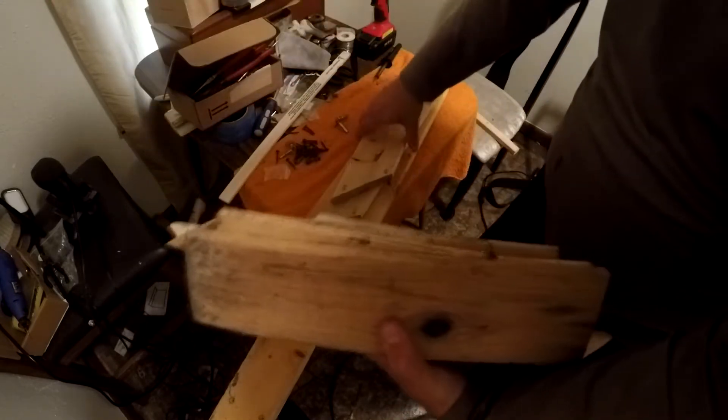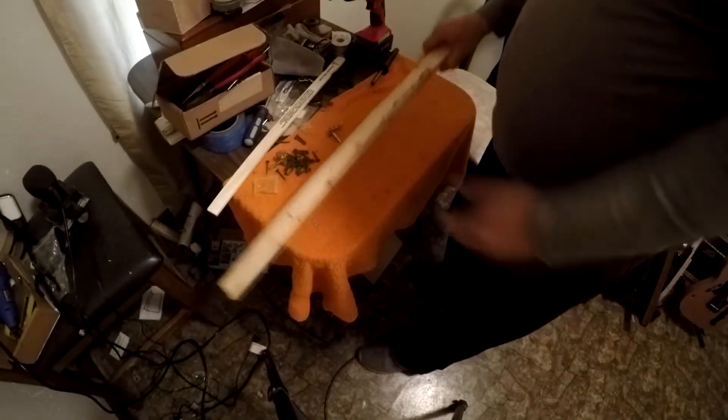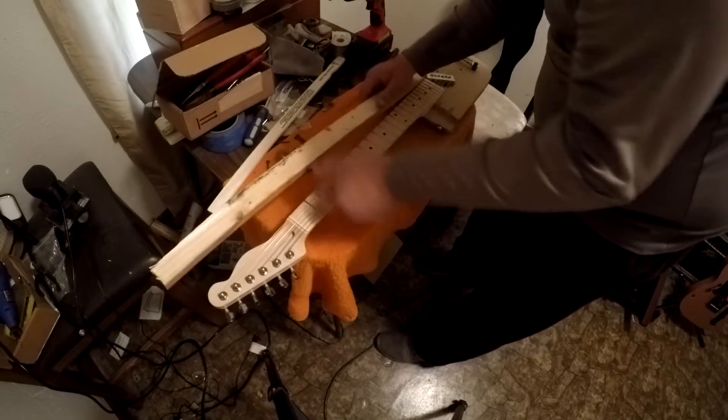I got a lot of wood here. I think I can do this. I might even use some of this to make a neck — make it kind of like a cigar box style guitar. This is my last junk drawer guitar that I built, the skateboard.